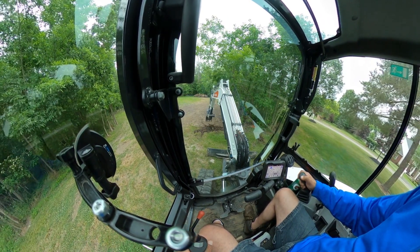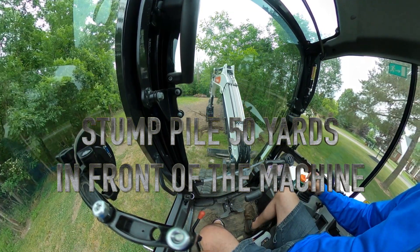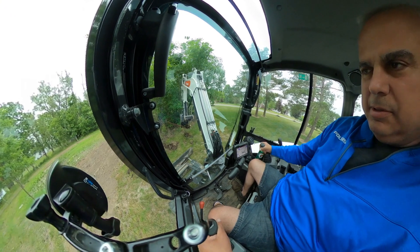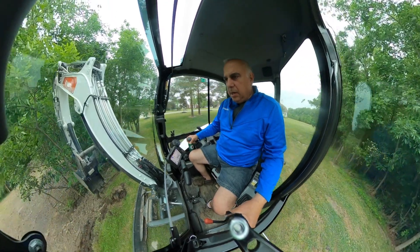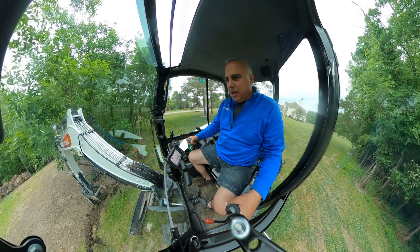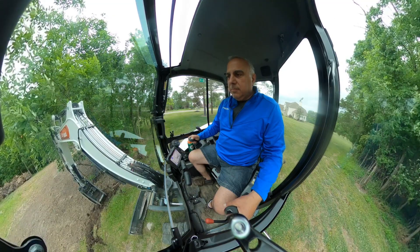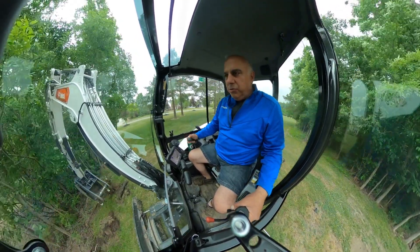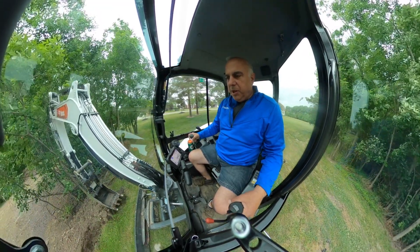This is going great, I couldn't be happier. I got most of my big stumps out. I still have some big ones left — not as big as the ones I've dug out in videos I haven't posted yet. I've had no issues with this machine, thank god. It has just been phenomenal.